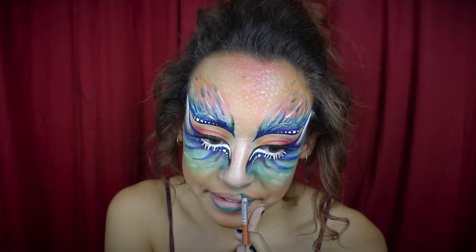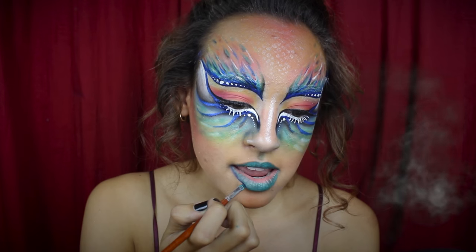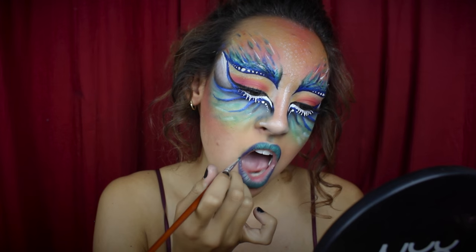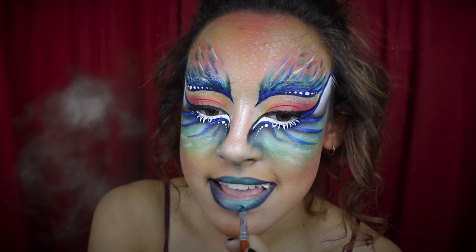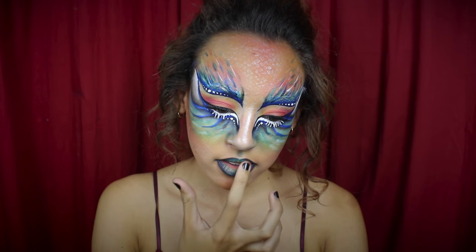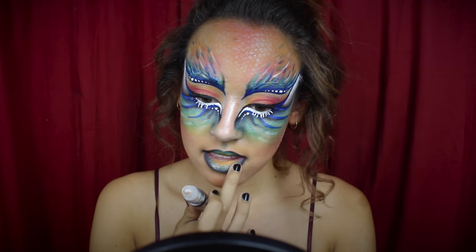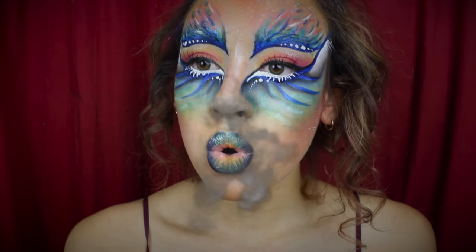Finally, moving onto the lips: I'm taking a green gel eyeliner and coloring my lips with that. Then on the outer edges, I'm taking a purple eyeliner to darken them up, concentrating on the corners and along the edges to create an ombre effect. I'm also using a black shadow to add more dimension. On the center of my lips I'm applying an orange and a yellow, then applying the shimmer I used on my face earlier. And finally, the face is done.